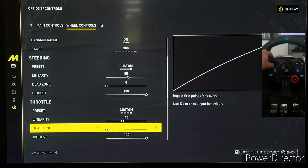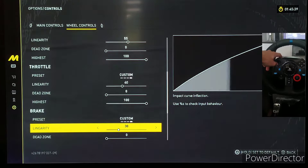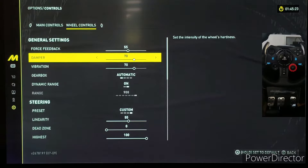The throttle is at 40, dead zone is zero — you want that response right away — and the highest is at 100. The brake is at 30, dead zone zero, and the highest the same. For the clutch, I didn't change anything since I don't have the H-shifter with me.